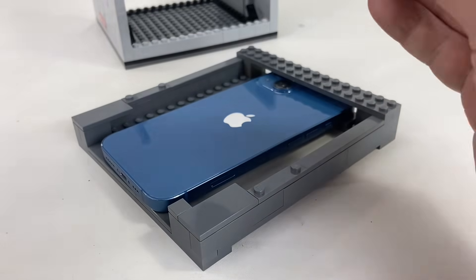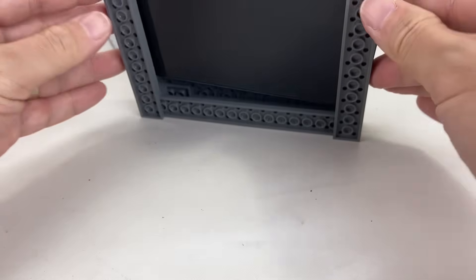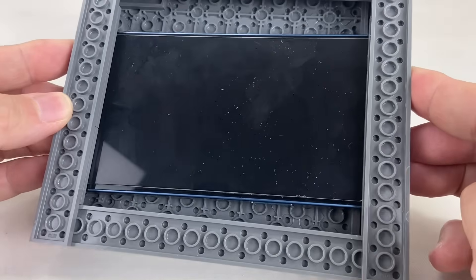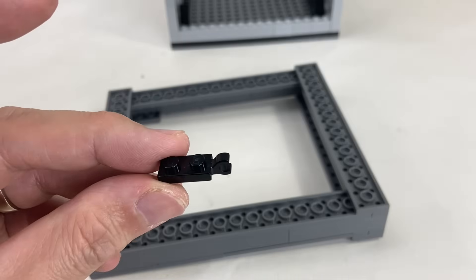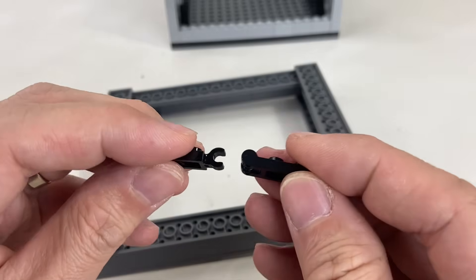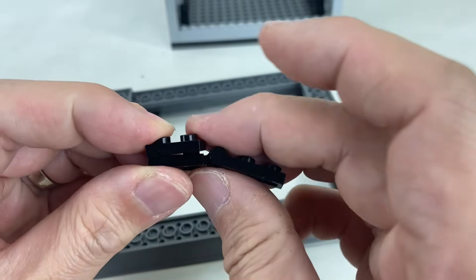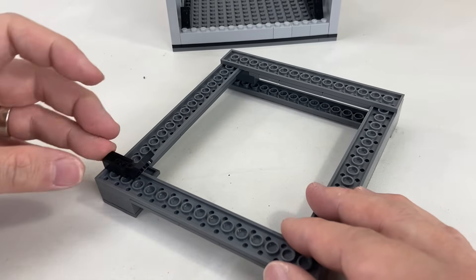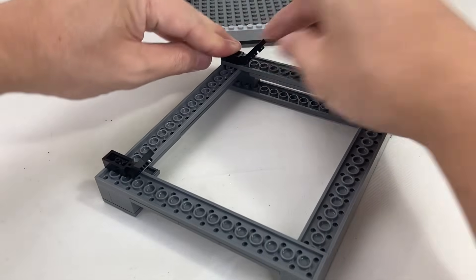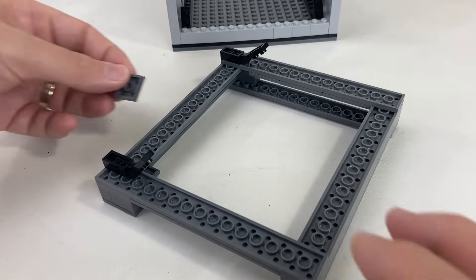Now let's put the cover back on and check if our phone shows through. Great! Looks good! Now let's add some more clips and bars, and attach it to the holder. Do the same for the other side, and add additional support at the center.